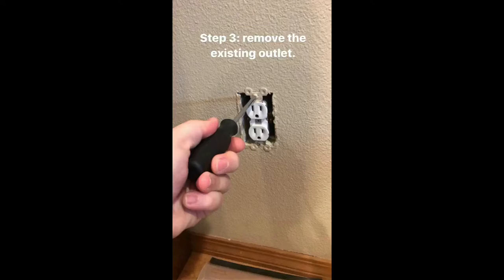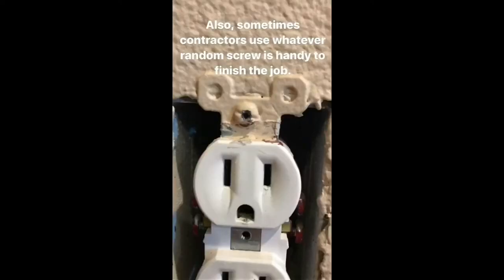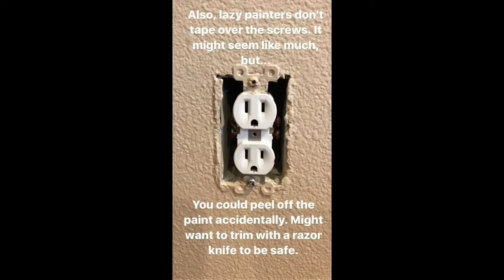Step three: remove the existing outlet. If you got past the faceplate and are now befuddled by the Phillips head screws, please see my prior suggestion. Also, sometimes contractors use whatever random screw is handy — like square head drywall screws. Just replace them with whatever came with your outlet. Also, lazy painters don't tape over the screws, so you might accidentally pull the paint off. You might want to take a razor blade to the edge, just to be safe.